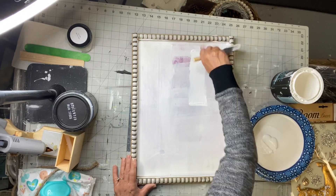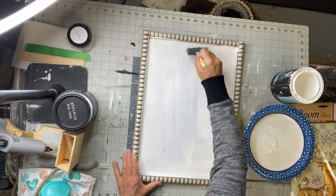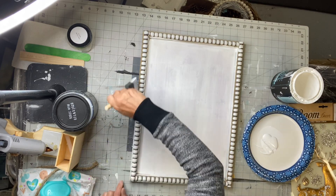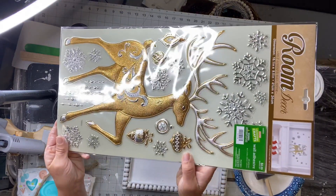I'm just making sure I have full coverage. Once fully covered and dried, I grabbed these stickers also from Hobby Lobby. They were $6.99.